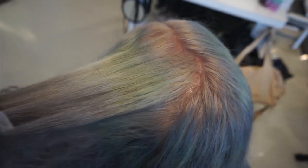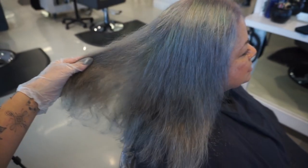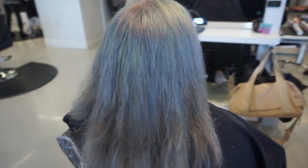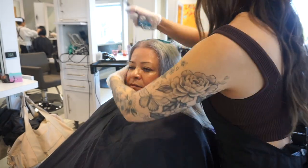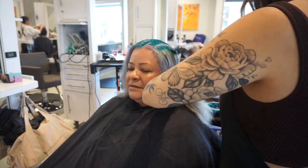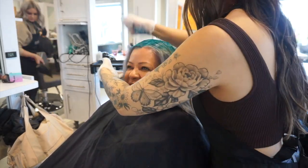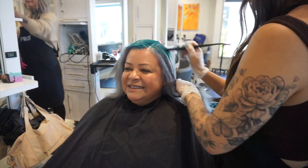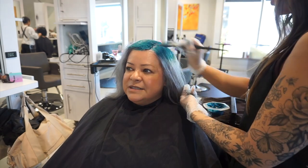After rinsing out the lightener, I pre-tone her with the Pulp Riot rapid toner. I prefer the rapid toners for silvers over semi-permanent colors. For her root formula - brushed through the mids and ends - I used silver violet and moonstone, which creates a beautiful silver color. I wanted to pre-tone first because since we're doing a colorful root, I wanted the semi-permanent color on the root area and the ends to stay nice and gray. For the root color, I mixed decoy, tragic, and nightfall to create a pretty teal blue, applying it just on the root area so the ends stay silver.